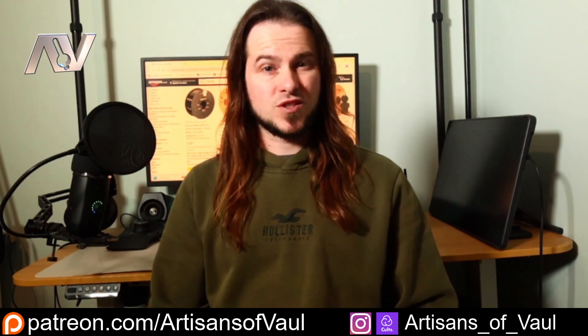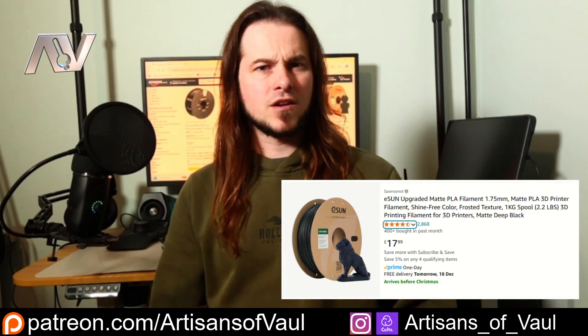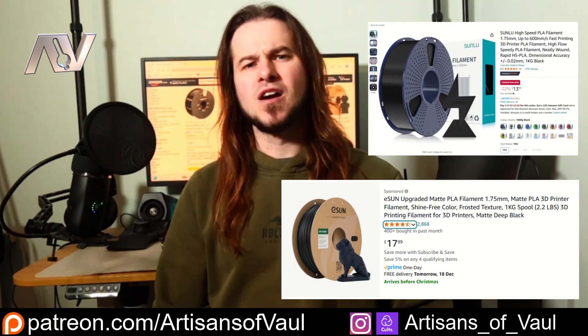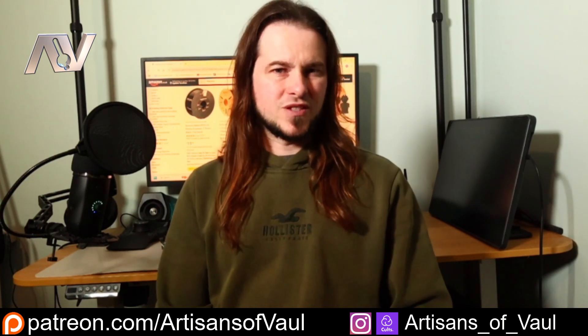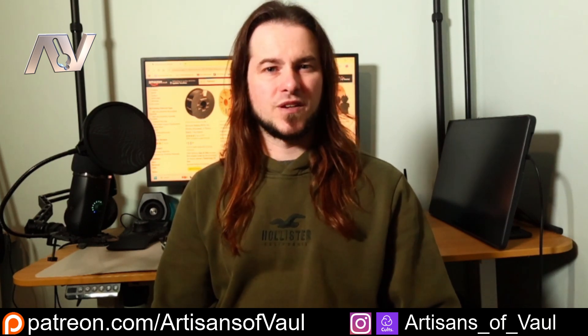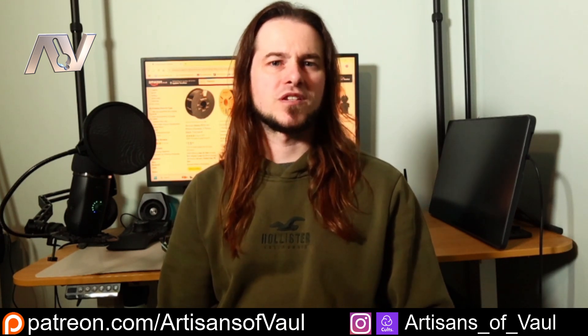First off, one of my assumptions was straight off wrong. I assumed that the cheapest filament that I could find would be something from either eSun or Sunlu or something like that, and they were both actually around the £18 mark, a little bit cheaper if it was in the sale. Similar with the Amazon Basics — I've never used the Amazon Basics filament, but I've heard that it's pretty trash. And having used the eSun and Sunlu filaments before, they're fine, but I'd generally rather pay the little bit extra for what I think is a slightly better quality of filament.